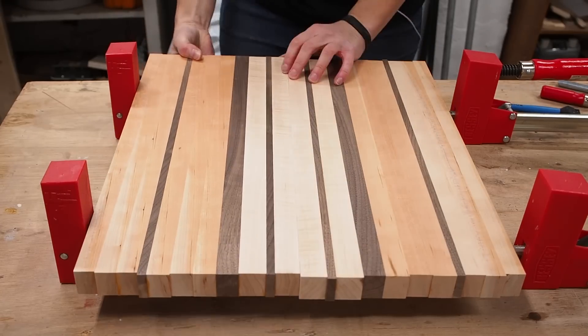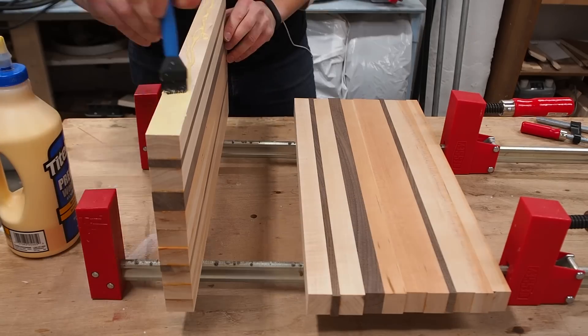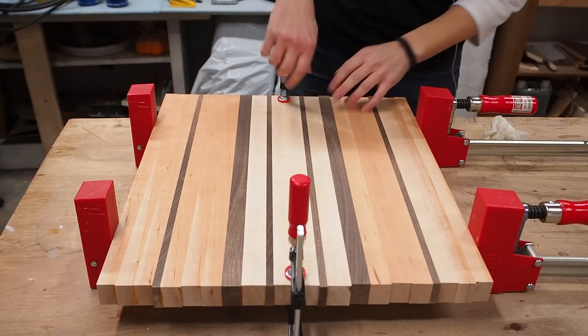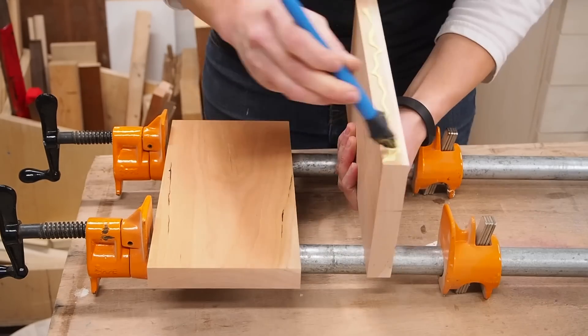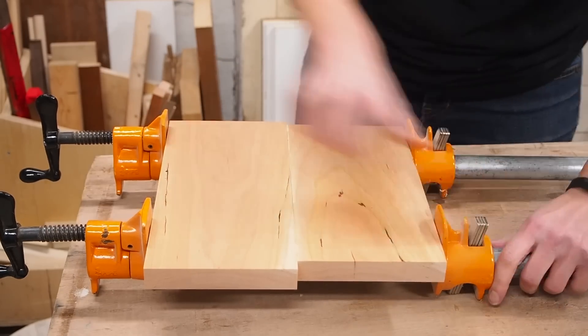I can now assemble both parts by simply using some glue. It's important to get this joint flush so take your time here. It helps to use small clamps along the joint to help get both surfaces perfectly lined up. I almost forgot, but you'll also need a second smaller board for the bottom part of the lazy susan. For this I simply planed two boards on face and glued them up.